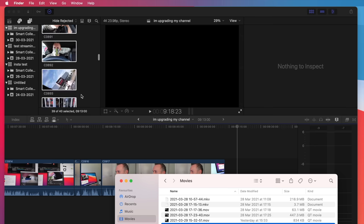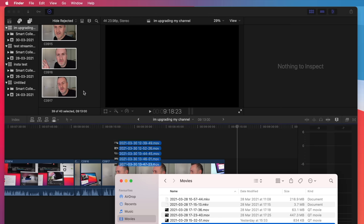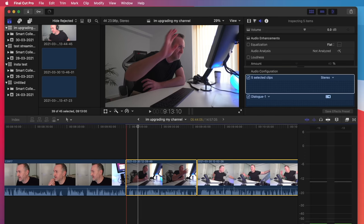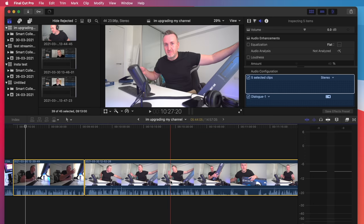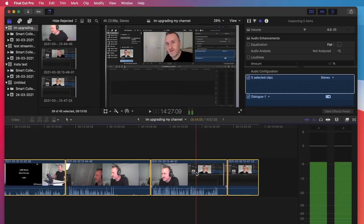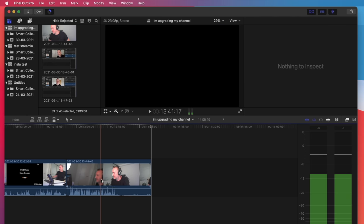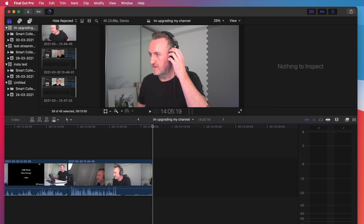I'm going to grab those and drag them into Final Cut - into the timeline. It won't let me import them directly for some reason, but I can drop them into the timeline. So we've got our audio from the mic and our video from the camera. Something looks wrong with that lens on the 6500 - look how red it is, it's ridiculous. But basically, it's very easy to just get a clip recorded straight into the computer.